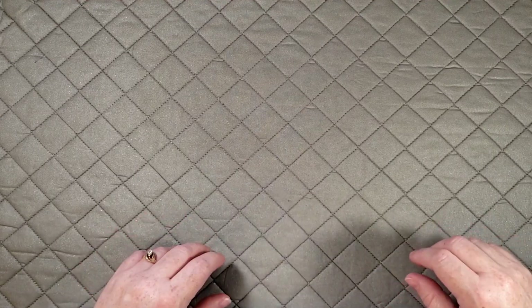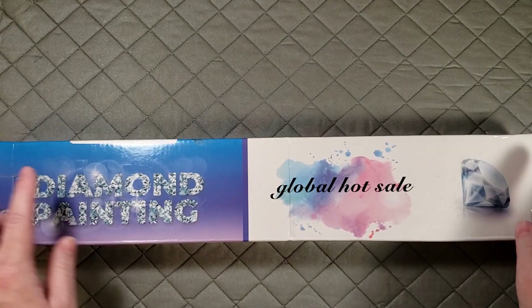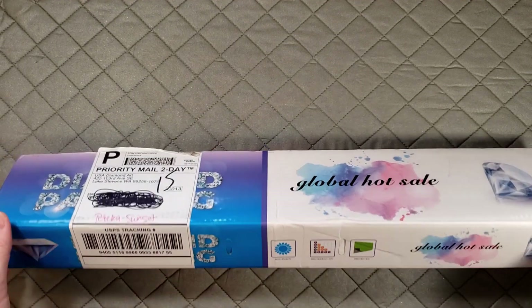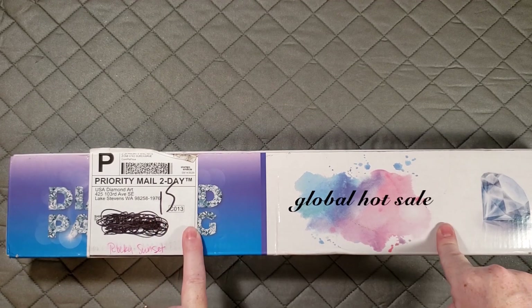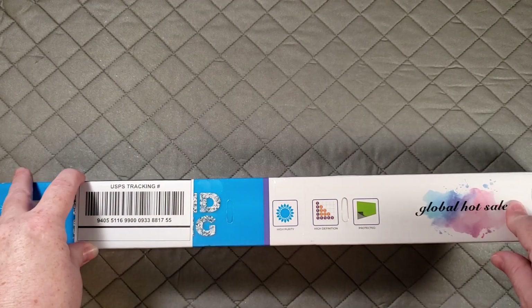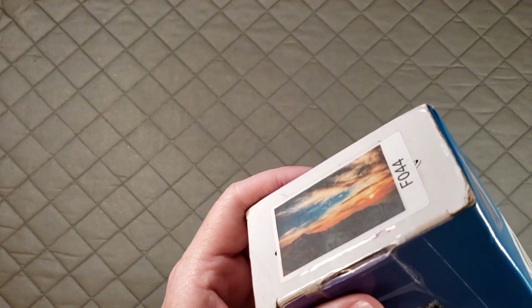Hello everybody and welcome back, it's Tracy with Dynamite Diamond Painting. Today I have an unboxing for USA Diamond Art. I already opened this but I didn't like the video I made, so I'm going to show it to you again. I ordered this from USA Diamond Art on a Monday and got it that same Friday — only four-day shipping, which was awesome. This is a poured glue canvas and the image is Rocky Sunset.